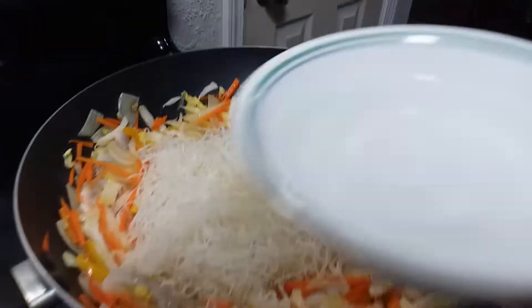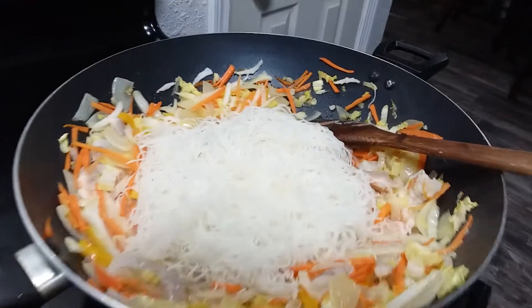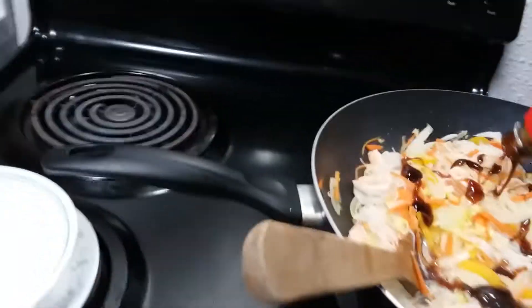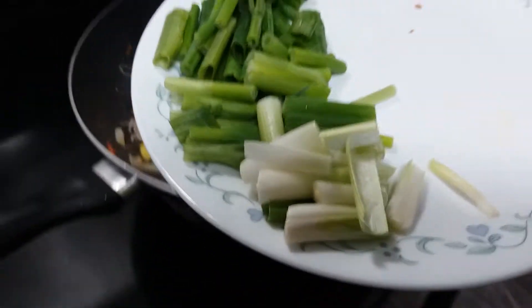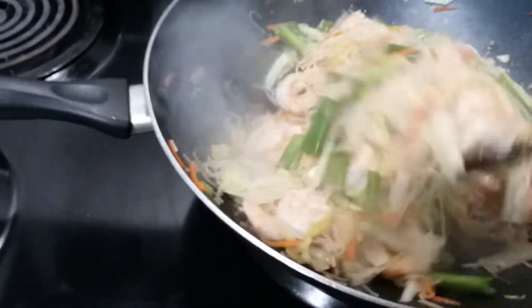Put in just a little bit of water. Now we add the oyster sauce — the Lee Kum Kee brand. I don't really measure it; just pour a little bit. It can be a bit salty, so it's according to your taste. Mix it all up, and lastly add the green onions. Put those right in and give it a good mix.